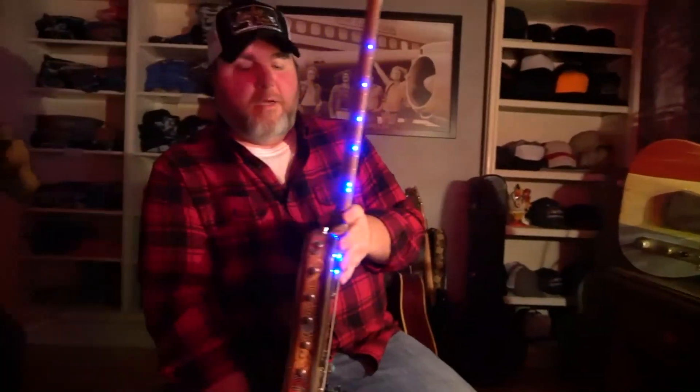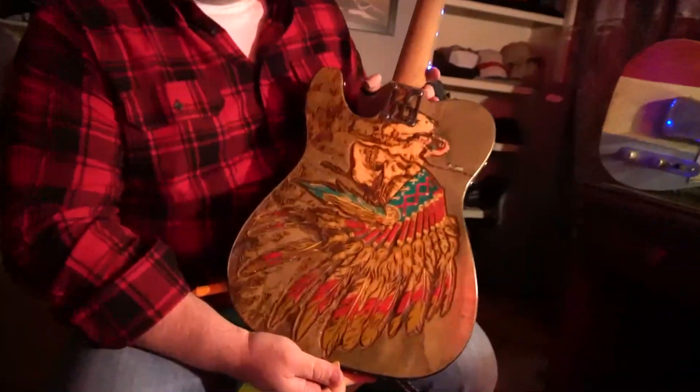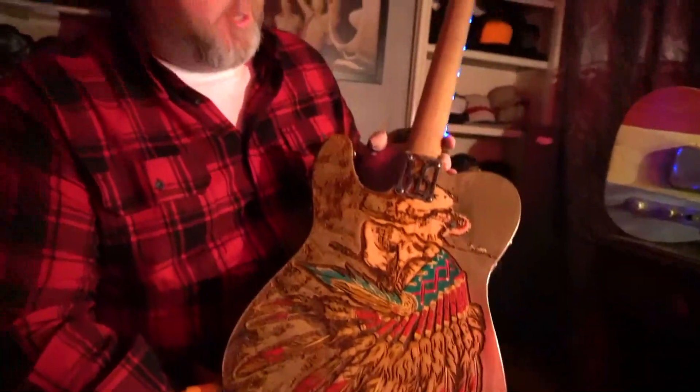Lucky Dog Guitars — check us out. Give us a like and follow on Facebook and tell your friends about us. Thank you.